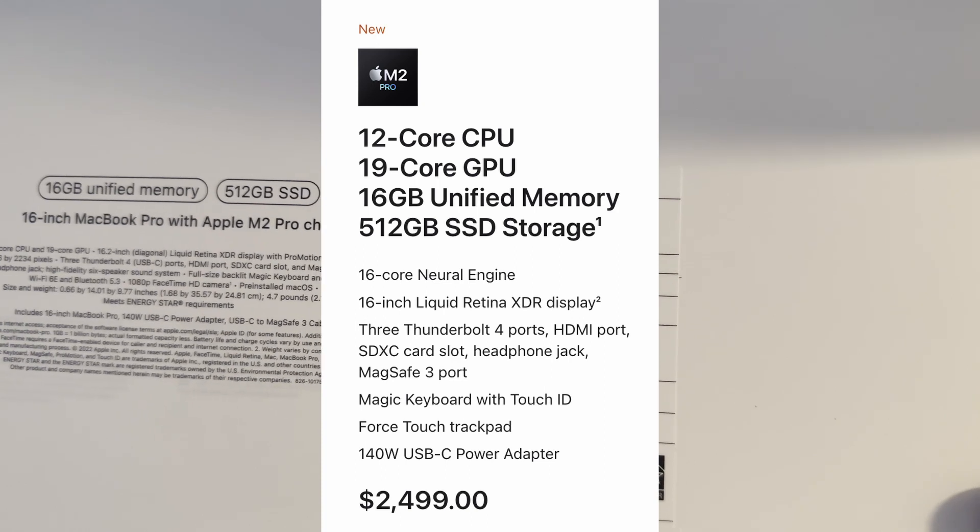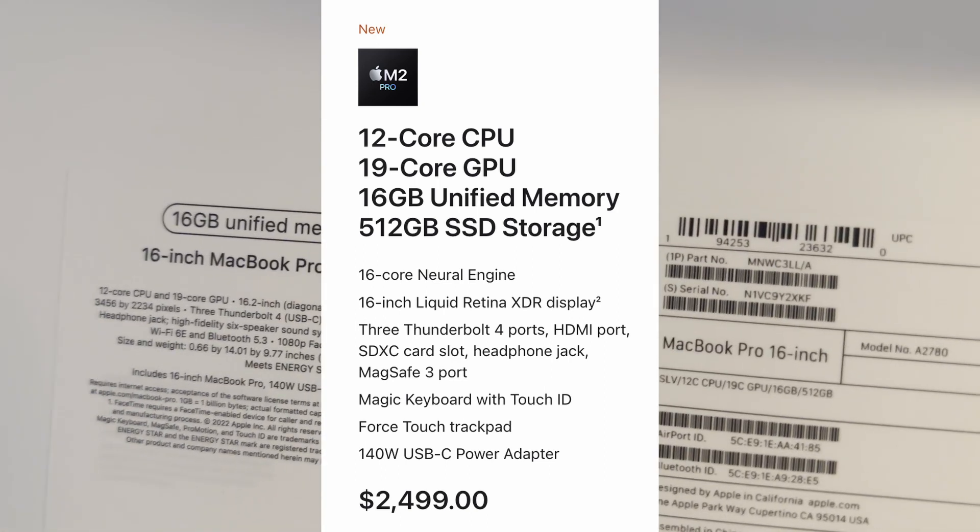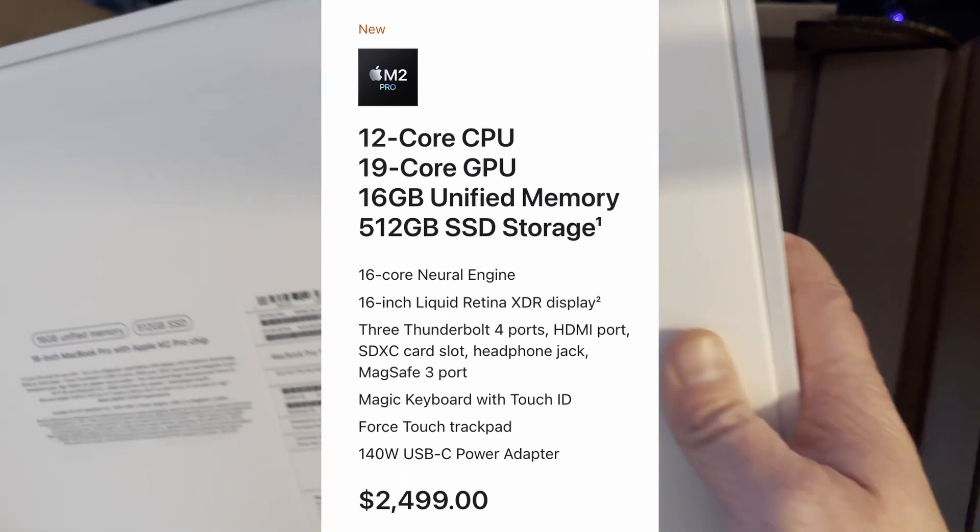16 gig, 512 gig SSD, MacBook Pro, 16 inch. It's got the M2 Pro chip. Wow, this is one of the new ones.